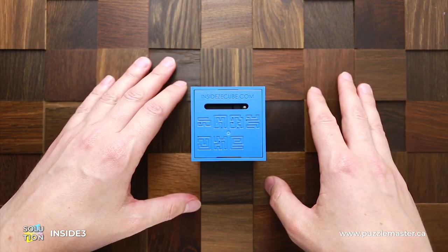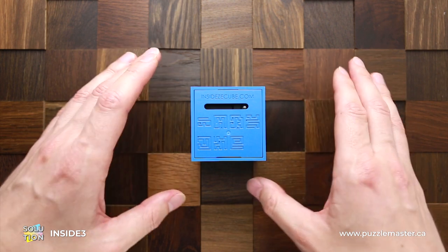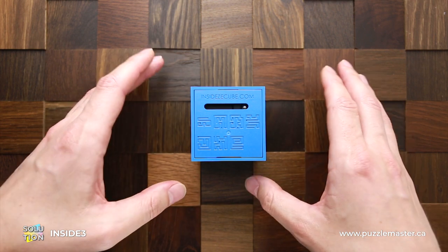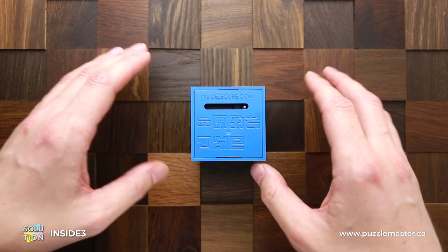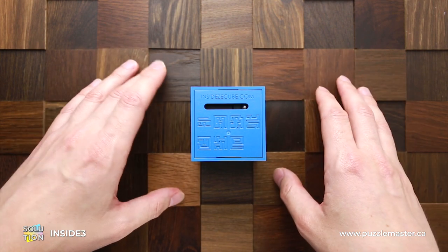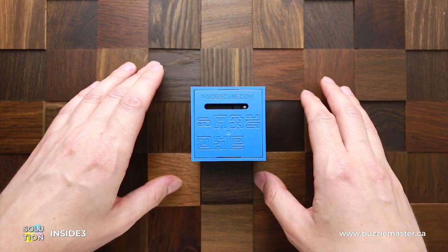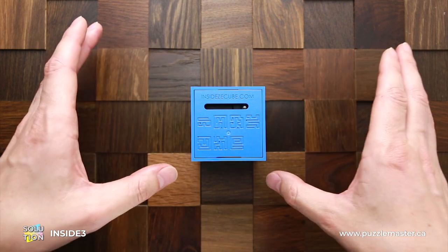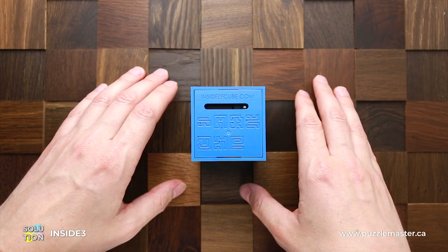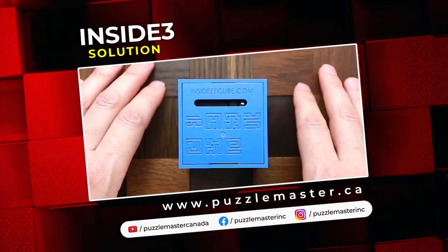It looks pretty easy when I do it, since I played with this puzzle for quite a long time. I actually really like this puzzle. There are more than one difficulty level — you can find the medium level, and there is a very difficult level where there are no maps on the cube and you have to solve it in total darkness. You don't know where the ball is, but somehow you have to find the way. If you like all the different kinds of this puzzle, go to puzzlemaster.ca.